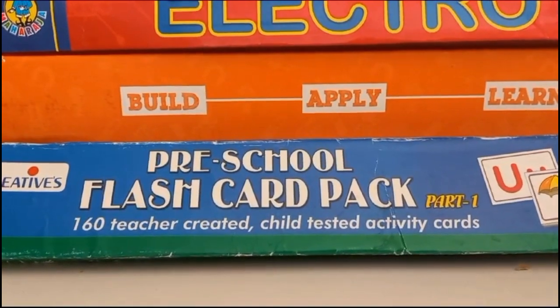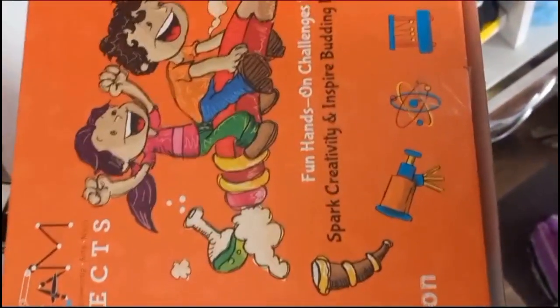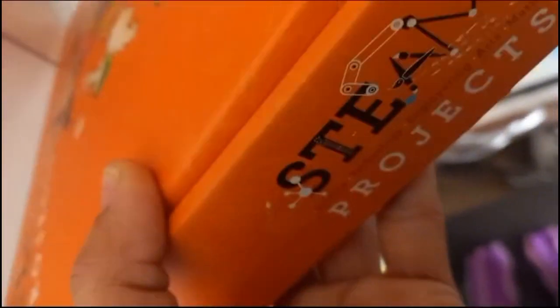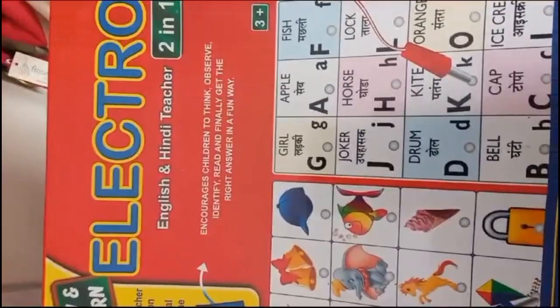I loved this flashcard pack. Then this one is the STEAM projects hands-on challenge pack. I have a number of STEAM project packs in which a child can make a number of shapes and whatever shape is given. These kinds of packs are also useful. Then this is Play and Learn Electro English and Hindi Teacher two-in-one from Ratna.